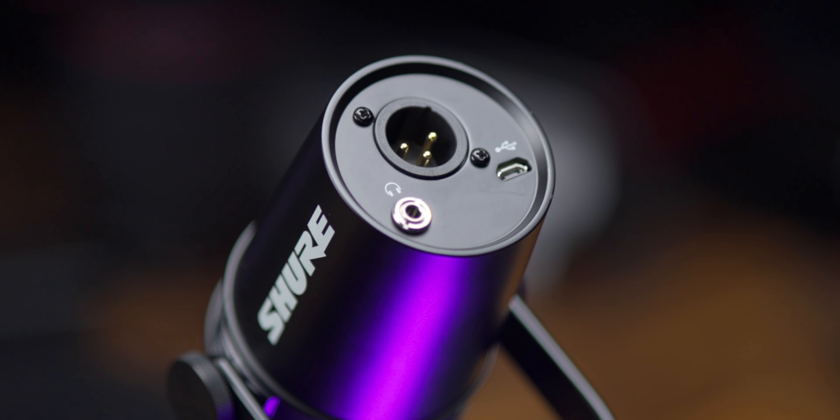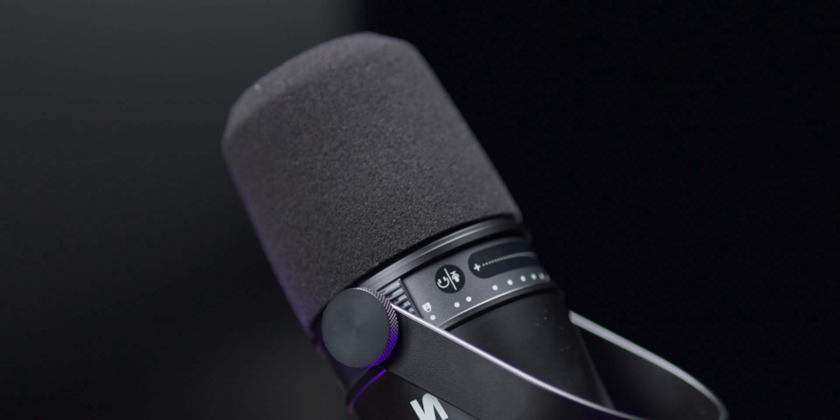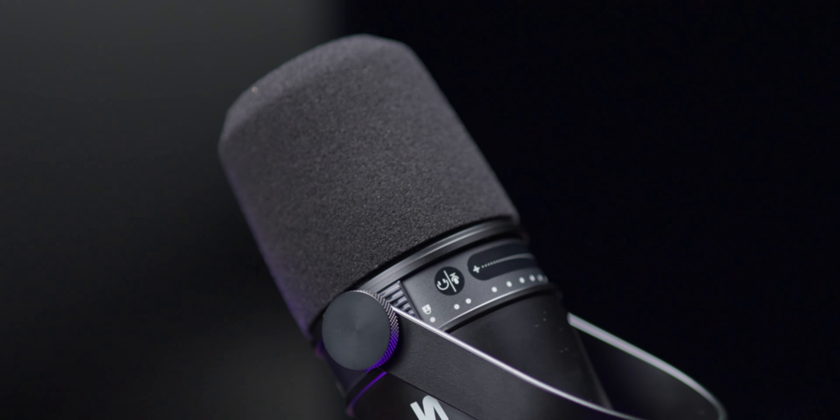There are two major complaints I have with this mic. It sounds amazing so far, but I don't like the fact that it uses micro USB. The second thing I don't like is how this flimsy, pretty much non-existent pop filter does nothing to reject plosives. You probably heard that — all the P's and B's — it just does nothing to get rid of those.